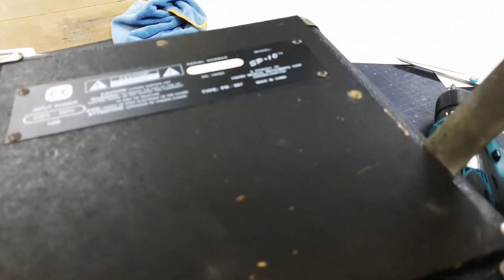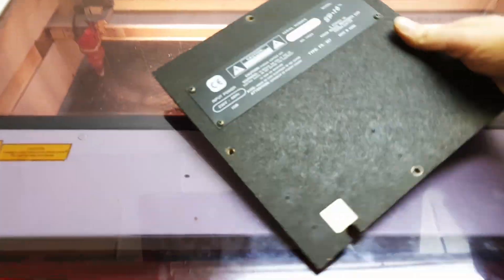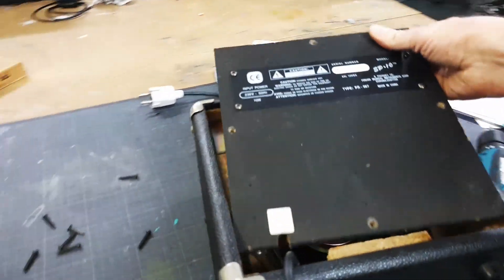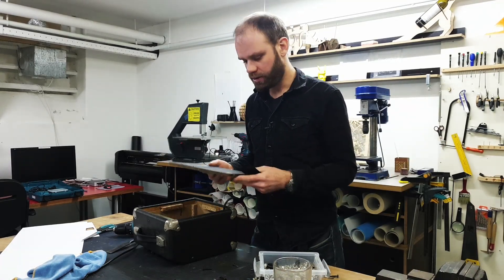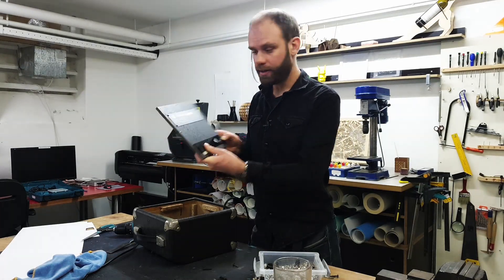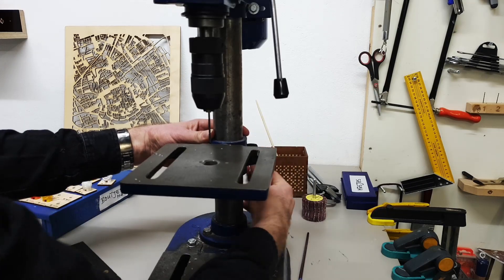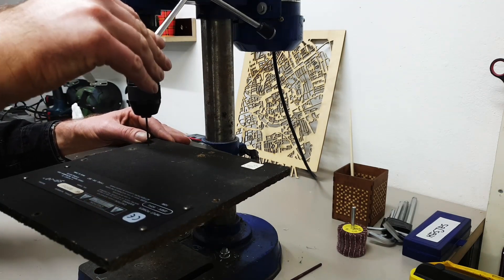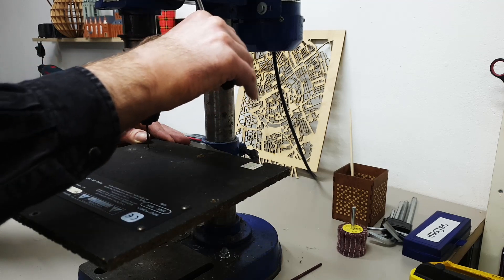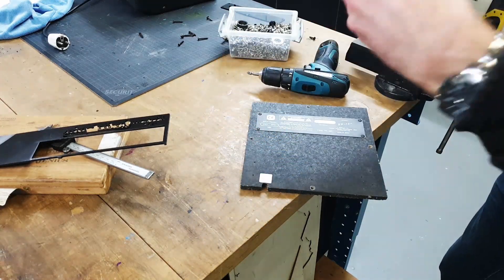Maybe not the smartest idea, but you know, whatever. It didn't cut through completely — maybe I should have turned on the laser another time, but I kind of forgot. So now I have to drill out the rest. Alignment looks great though. And now for the final hole.